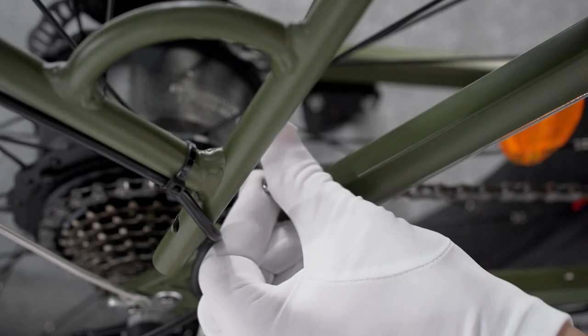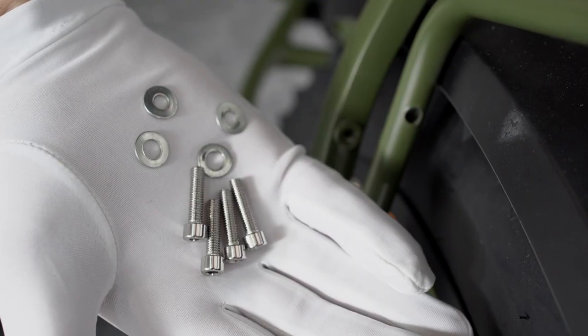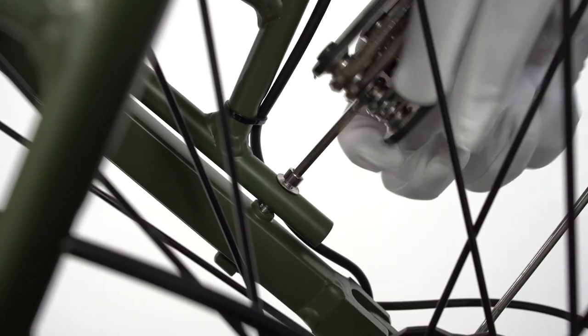Remove the four bolts on the rear part of the frame and install the rear rack with a four millimeter Allen wrench.